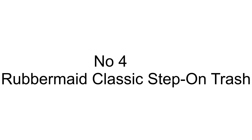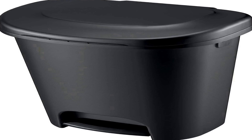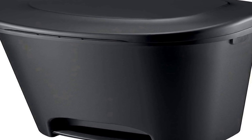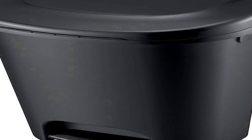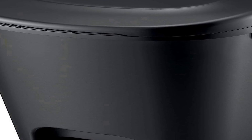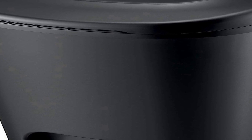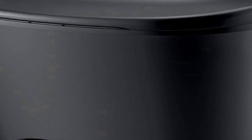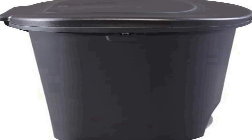Number four on the list is the Rubbermaid Classic Step On Trash Can, a 13-gallon capacity wastebasket designed for versatile use in various settings, including home, kitchen, bedroom, or office spaces. This trash can is constructed from durable materials, ensuring long-lasting performance and resistance to wear and tear.